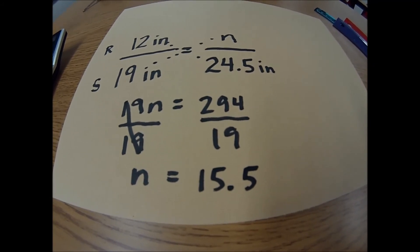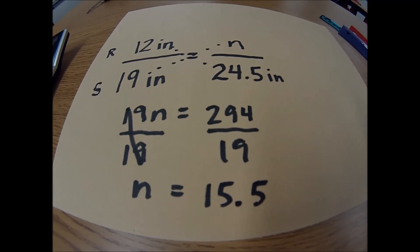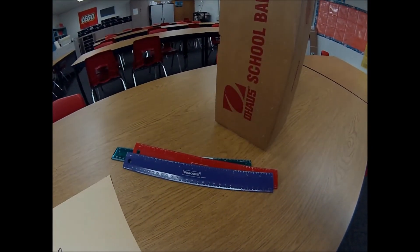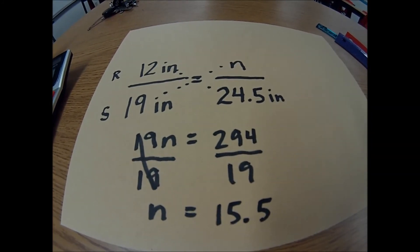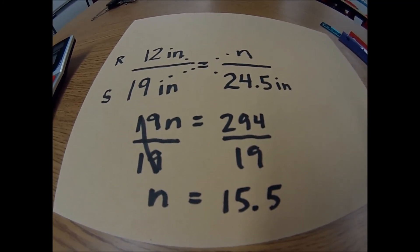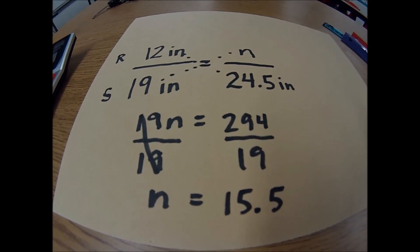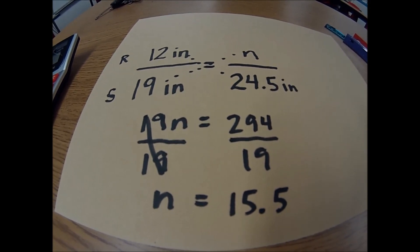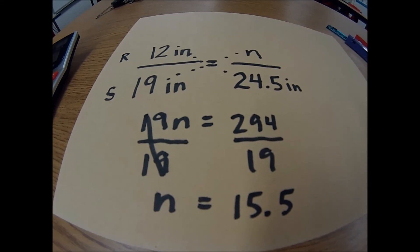So what did we just prove? We proved we can measure the height of something using proportions. We measured this box — it was 15.25 inches high — and we solved this strictly using measurement, shadows, and the sun, and we get 15.5. That's pretty close. So thanks for watching. Hopefully that was fun and neat and a way to prove that proportions can be used to solve the height of something. Thank you and bye bye.